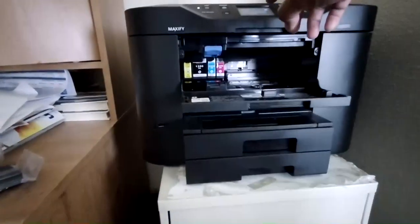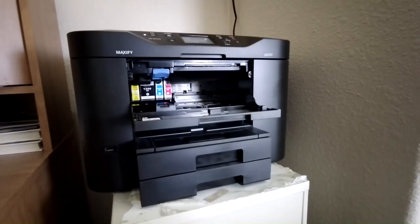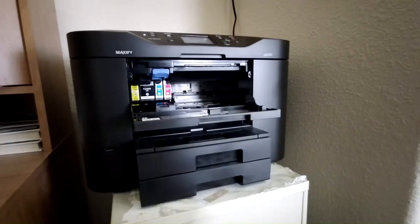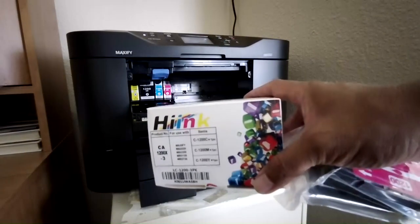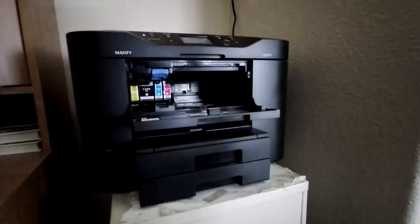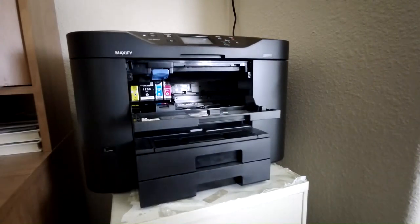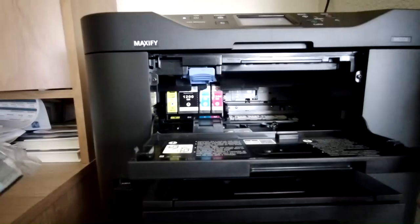Since I already have the cartridges, what I'm going to be using are remanufactured cartridges. I'm not particular to any brand — this is the brand I'm using right now, Hink. Last time I was using GPC. I've been using remanufactured cartridges for over 12 to 15 years and never really had any problem with them.